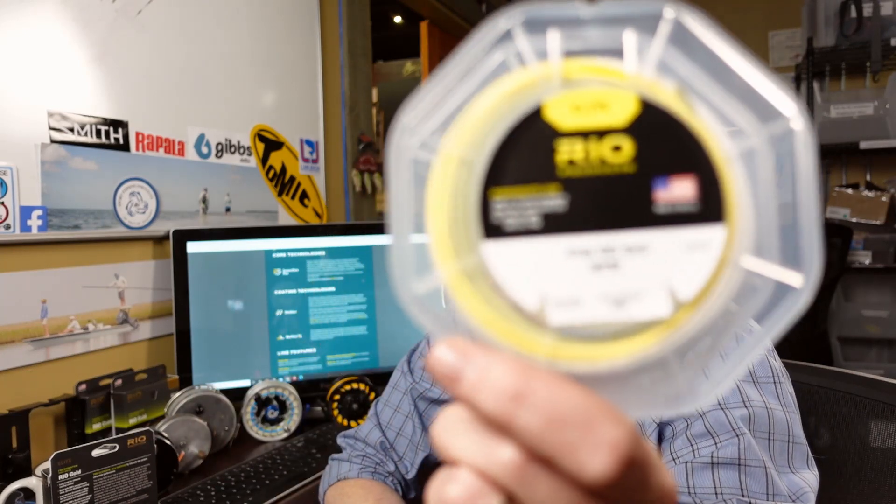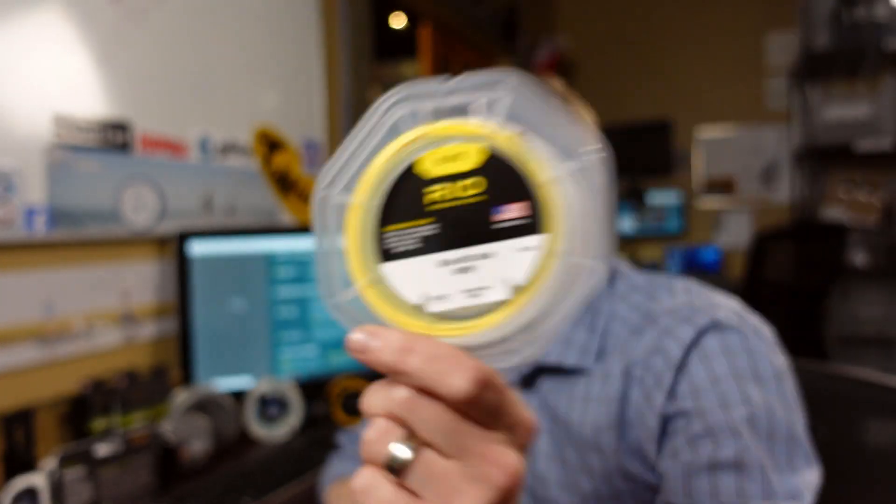Thanks for tuning in. Today we are looking at the new Rio Elite Gold. Full disclosure, this has been one of my favorite fly lines for years. I love the taper, it balances really well, we can do indicator work with it, we can do dry fly work with it, and it just has a really nice controllability when we're trying to mend over distance. So call me a fanboy — I was really excited when I heard they're making some changes, but at the same time I was a little concerned that changes might ruin something that's already great.